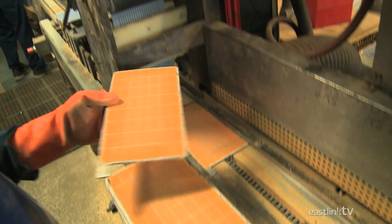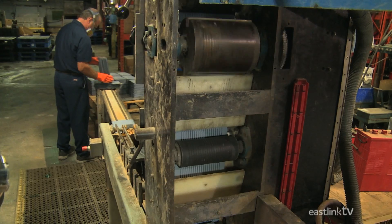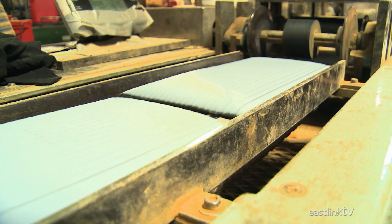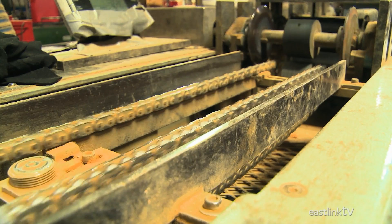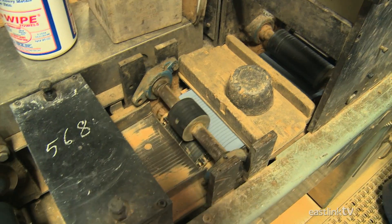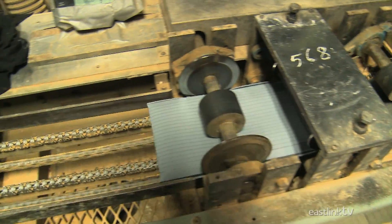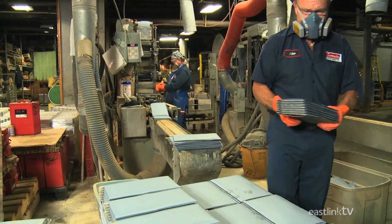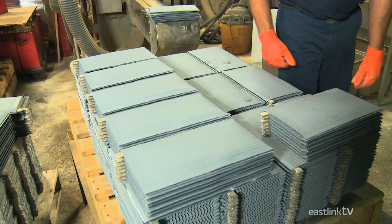The positive plates are wrapped in a unique insulating material in order to prevent a short circuit. This material will allow the acid to flow through, but prevents the positive and negative plates from touching. Once complete, the plates are stacked by hand, alternating positive and negative plates.